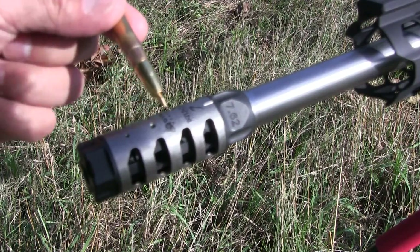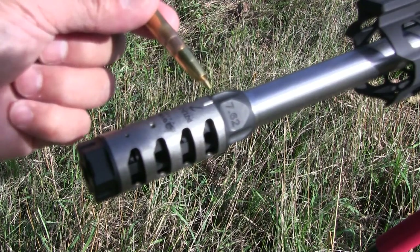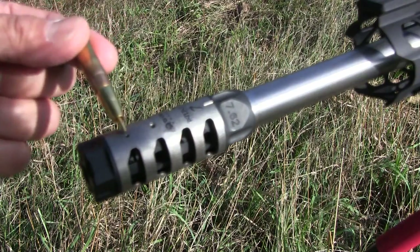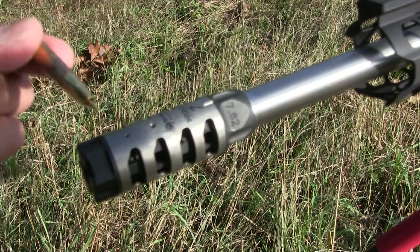This is a titanium sleeve which is clockable. You do not need any crush washers. It's actually three pieces: you have the main comp body, you have this titanium sleeve, and then you have an end cap that actually has three Allen head set screws.